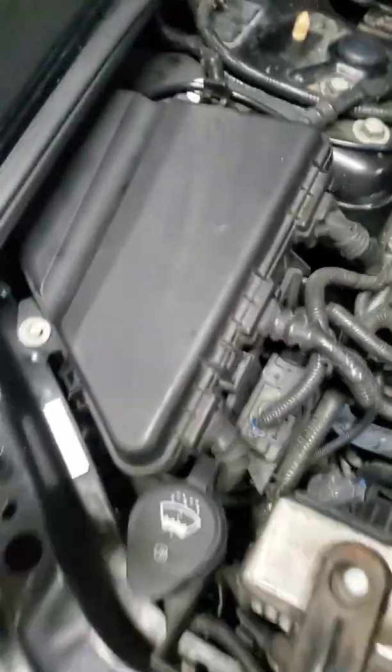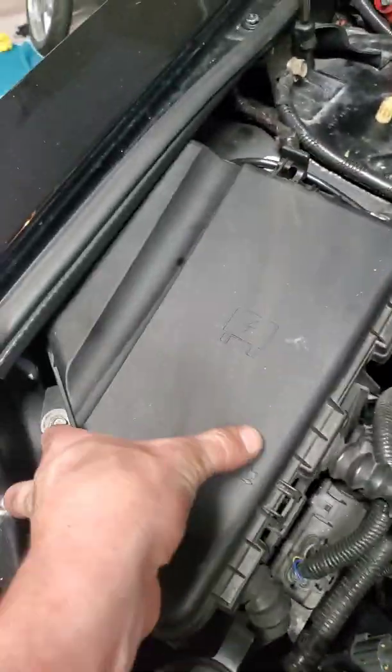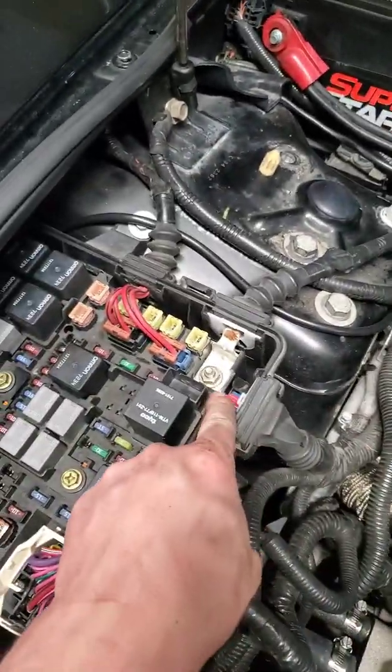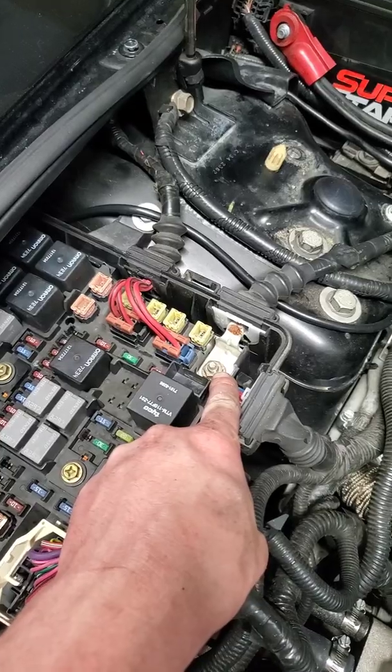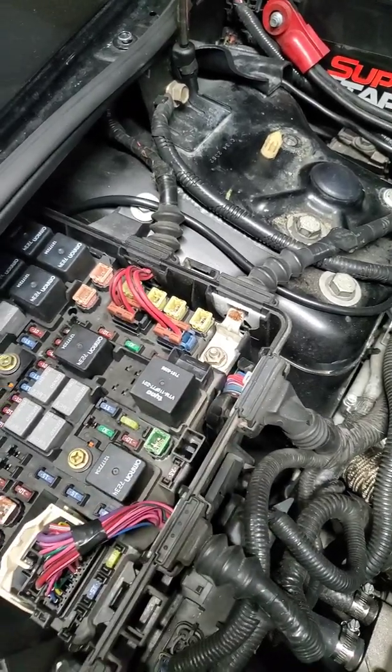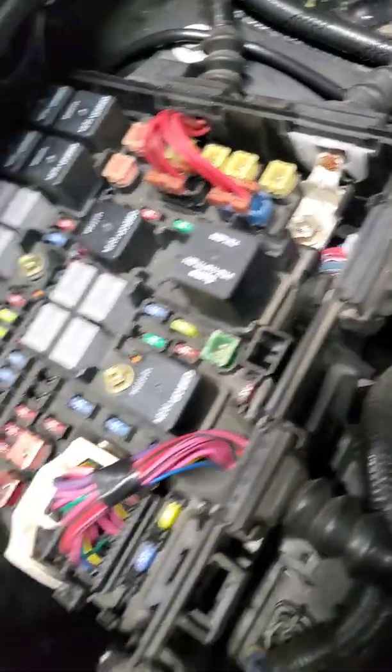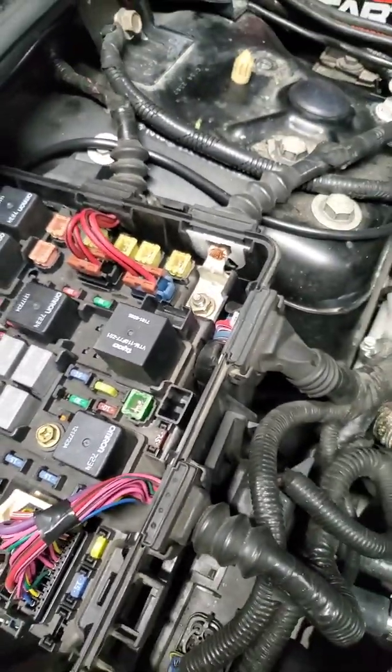Battery power is pretty easy since there is a post in here already that has battery power. So I can run battery power off that — I don't know where I'm going to mount the relay yet, but hopefully somewhere to clean it up.